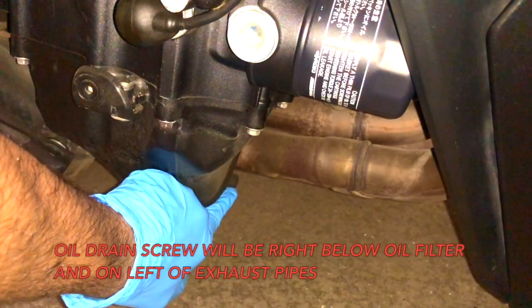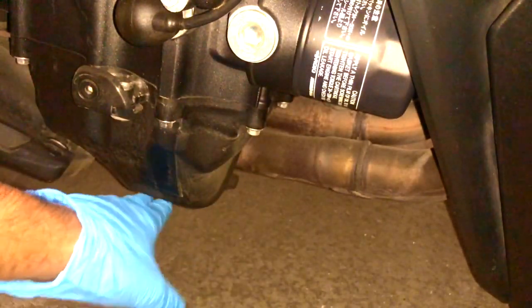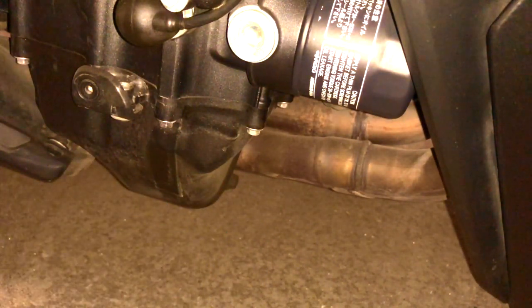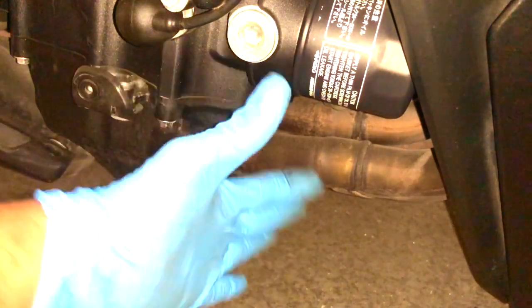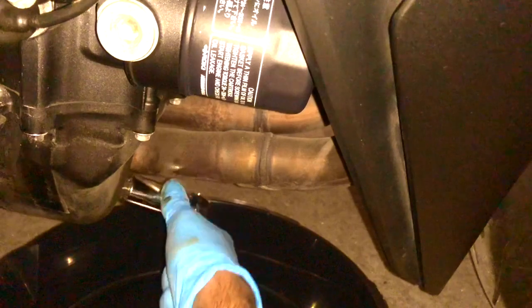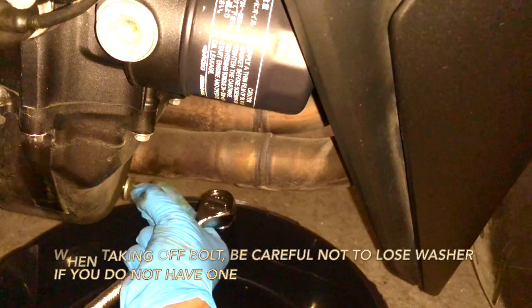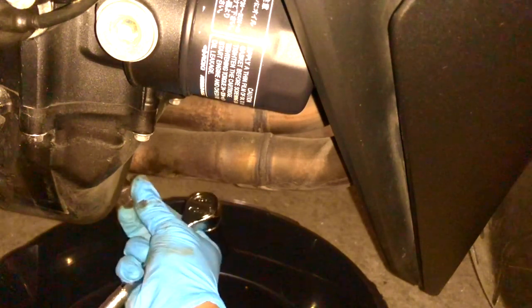Here is my oil drain bolt, and here is my oil filter. I'm going to put the oil pan underneath here and release the drain bolt to let all the engine oil out. You definitely want to use gloves for this part. The oil is now dripping from the engine — we're just going to wait for all of it to come out.